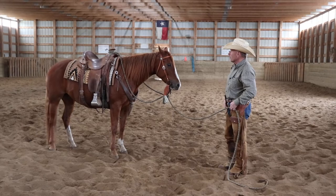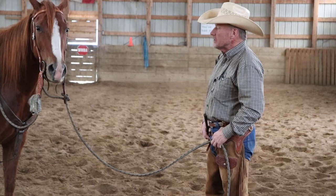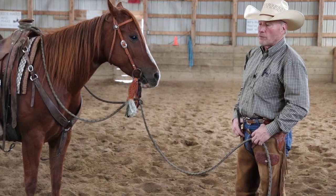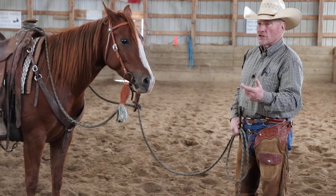This little mare here, we've rode her a bunch and she's darn sure good at her job. She's a nice little cutting horse, but she's been kicked out for a little while and she tends to want to hog around when she hasn't been used for a while. So we never really let it build into anything, and what I mean by that is I'm not gonna have her hogging around with me on her back. I'm gonna do some groundwork, and if she's gonna hog around I'm gonna change her mind about it.